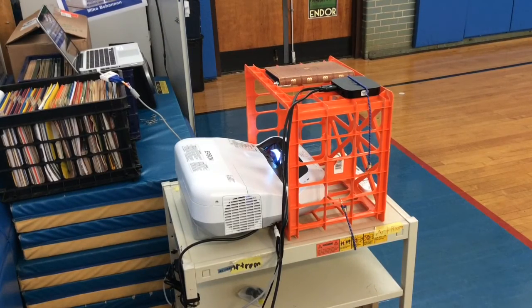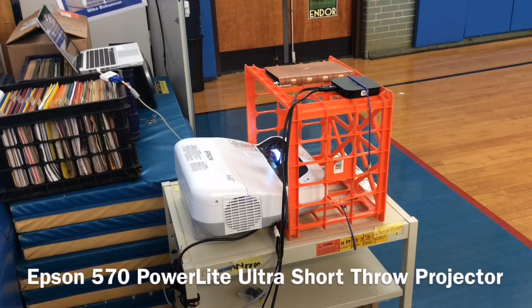Hello everyone, this is Kevin Tiller from Phys Ed Review, and I'm back to do a review of a projector that I was just able to get through my school district. It is called the Epson 570 PowerLite Ultra Short Throw Projector, and I know that's a mouthful, but when I show you the projector itself, you'll see that it's really quite extraordinary.